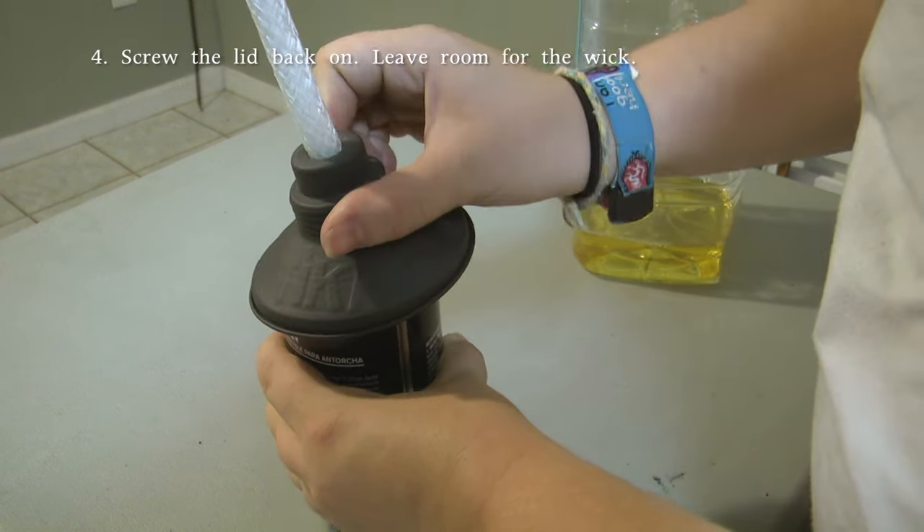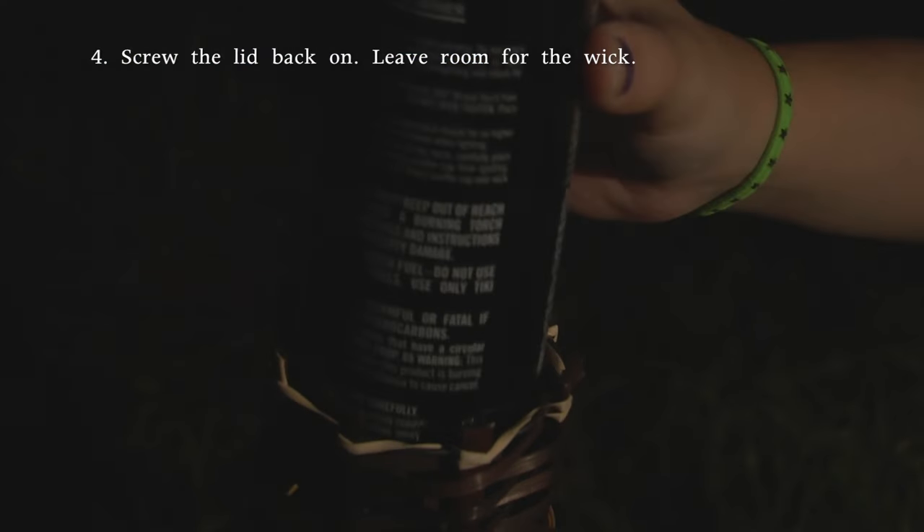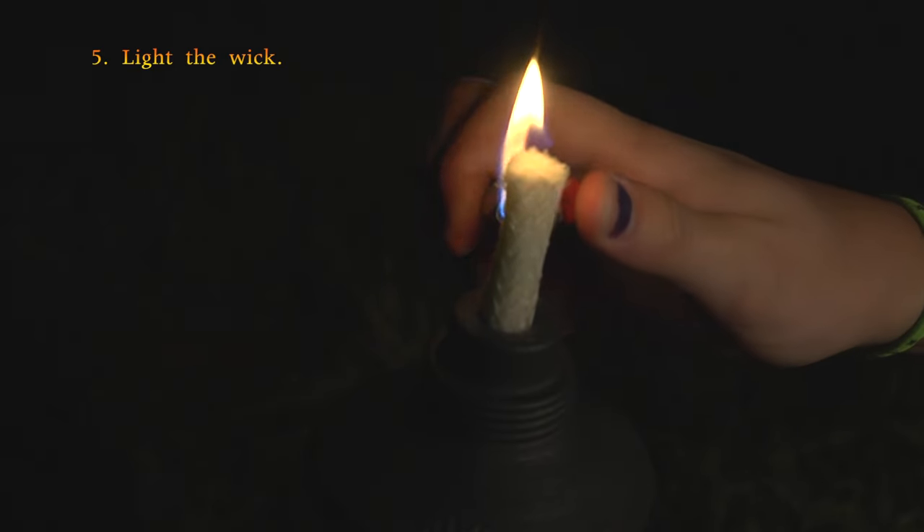Step 4: screw back on the lid, but leave a little space for the wick. This will determine the height of the flame. Step 5: light the wick carefully.